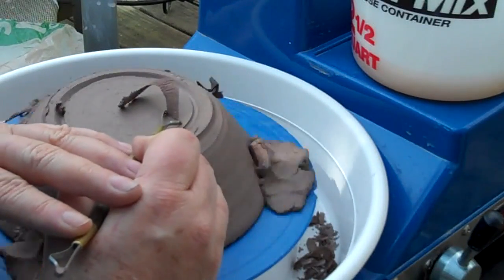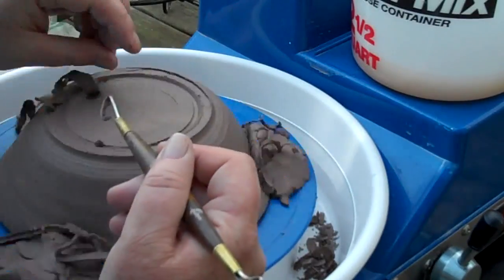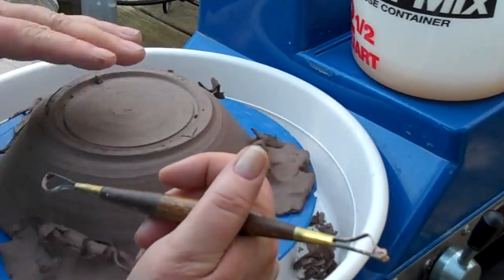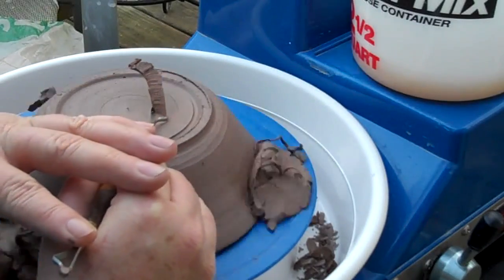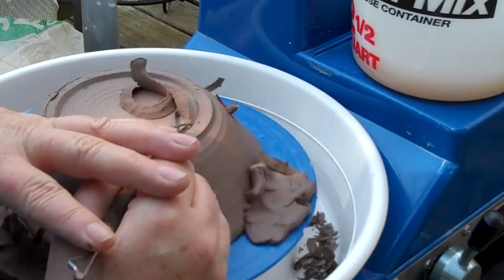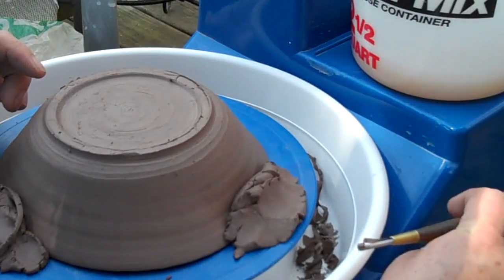Yeah, this is a nice consistency to be trimming. Everything's ribboning up real nice. Starting to get a little damper — be careful. That's pretty good though.